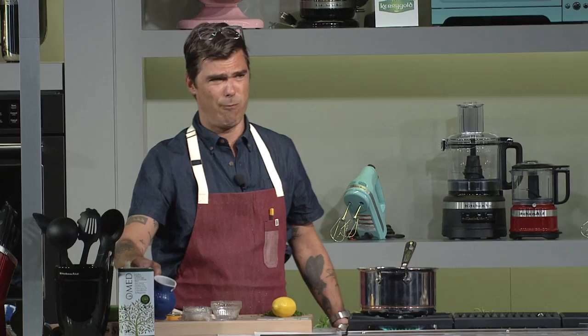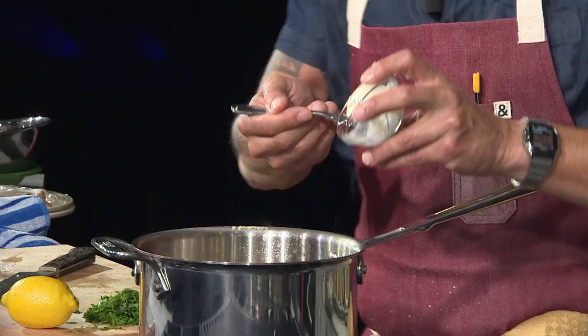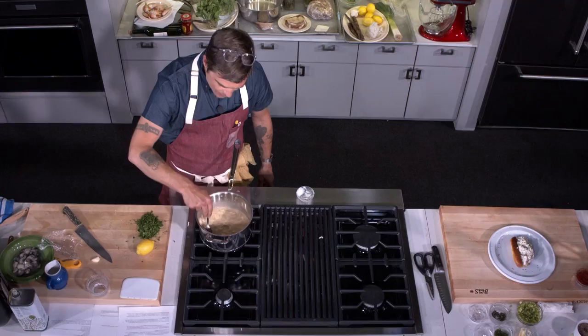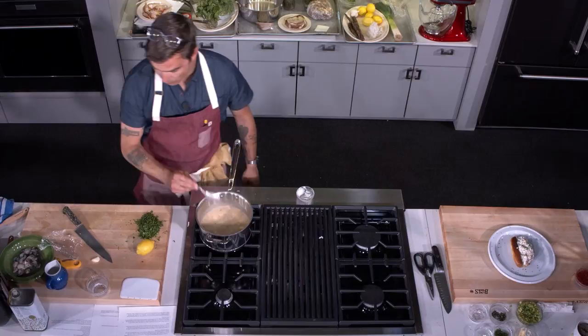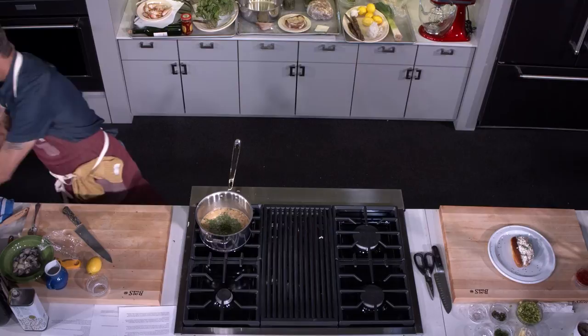I've got the cream in there, and then a little bit of crème fraîche. Crème fraîche is just cultured cream that you can make at home really easily — it doesn't like to boil too hard or it can break, so we're going to reduce the heat down a little bit. Right now this looks like almost a classic-style chowder. I've got the parsley going in — a fair bit of it.